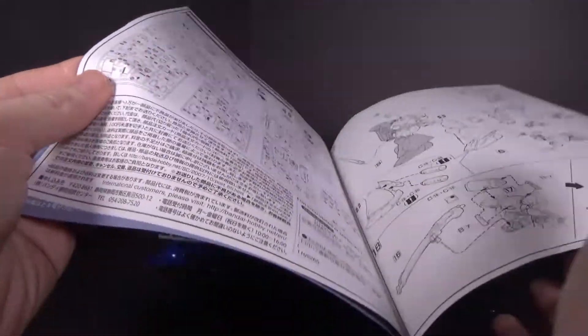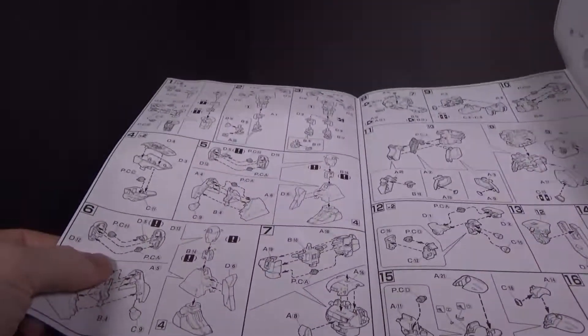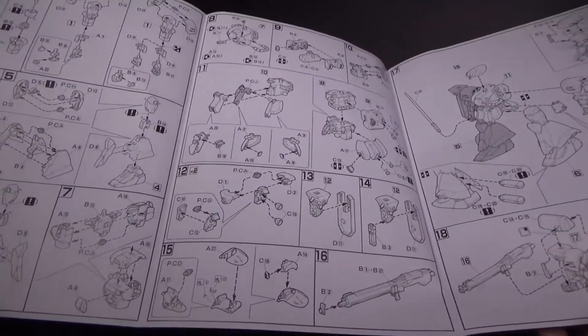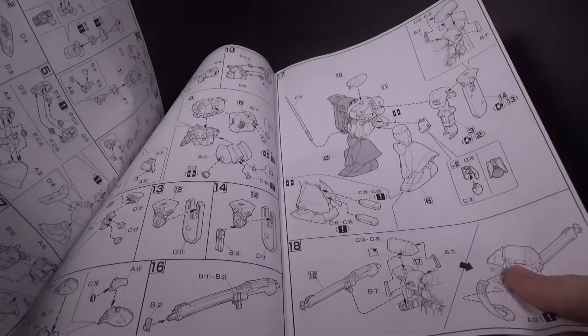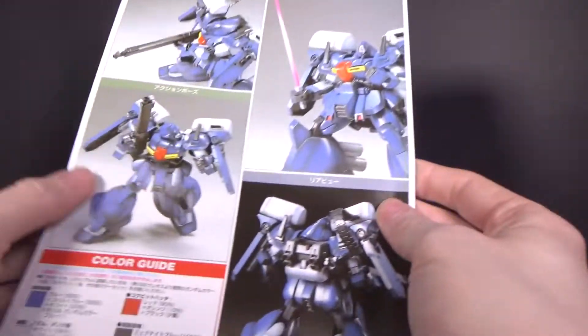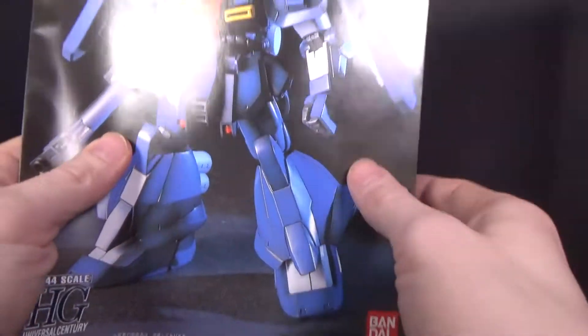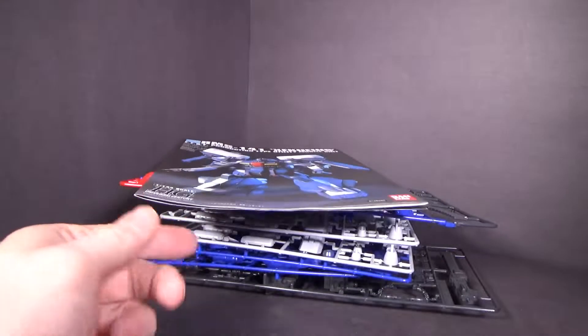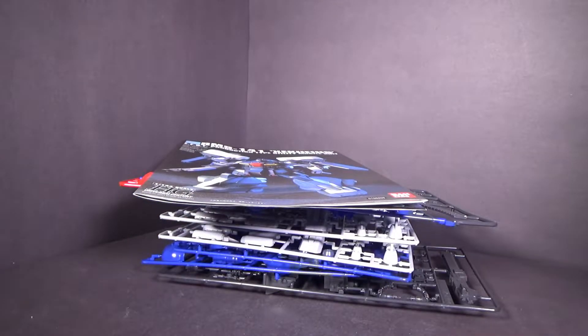I assume it's gonna be a chunkier mobile suit, and also very, very simple. Cause that's it! So yeah, it's old, it's simple, but it might be good. If you want to pick it up, go to the link below to Canadian Gundam, and I'll see you in the next review.